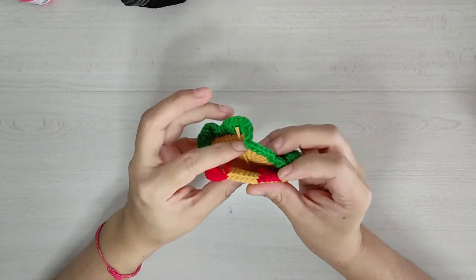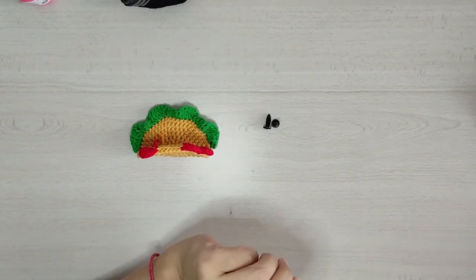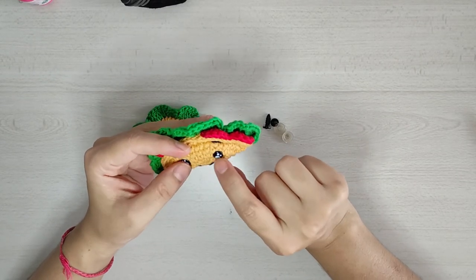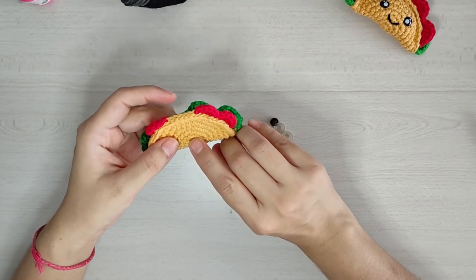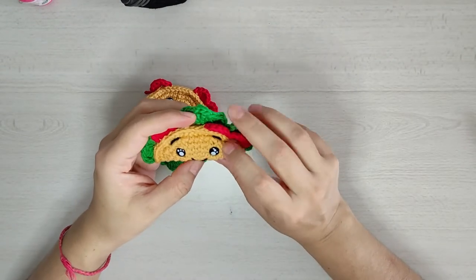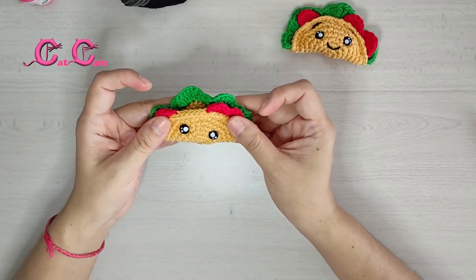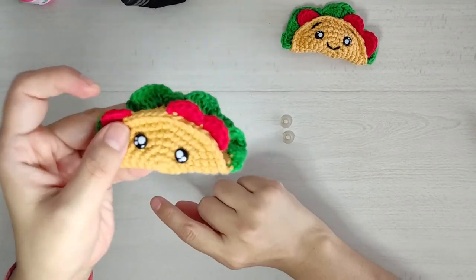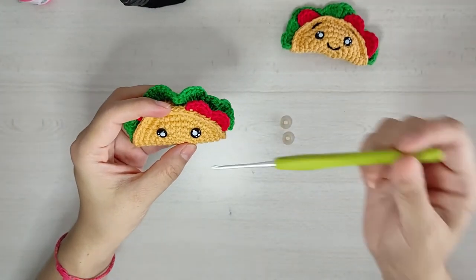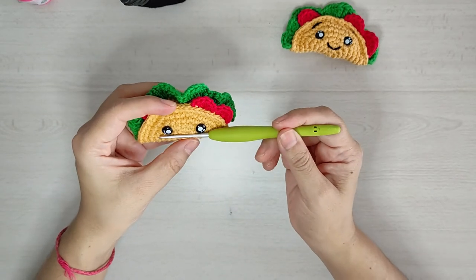Ahora vamos a colocar lo que serían los ojitos. Para colocarlos va a ser entre las vueltas 5 y 6. Y le vamos a dejar un espacio entre ojo y ojo de 1, 2, 3, 4, 5 puntos. Siempre traten de medirle porque luego nos queda el ojito chueco. Así ya quedó el ojito. Traten de que siempre quede parejito porque como nuestra tortillita es circular, casi siempre nos queda uno arriba del otro. Por eso traten de medirle.